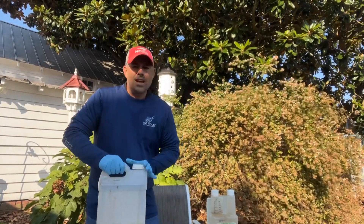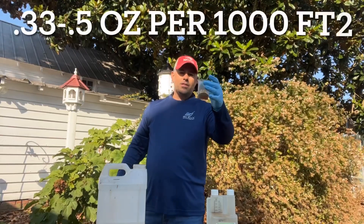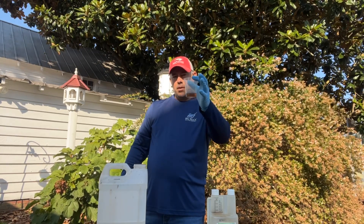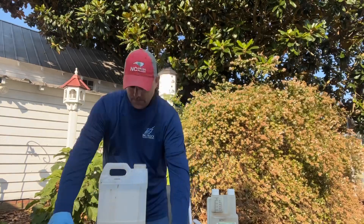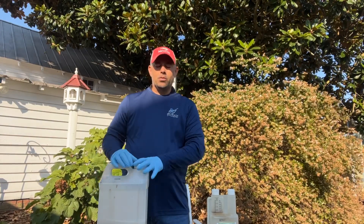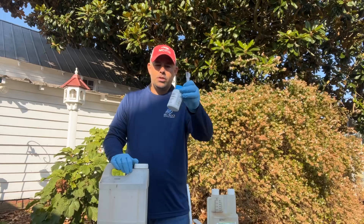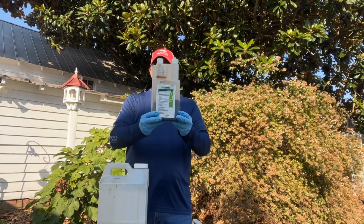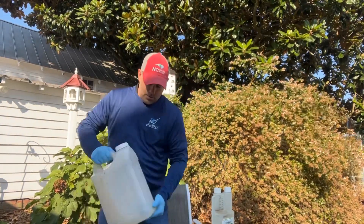Last but not least is an 80-20 surfactant — an 80-20 non-ionic surfactant, at least 80% non-ionic. A third to a half an ounce per gallon is perfectly fine. To recap: we're going with one gallon of mixture per thousand square feet; 0.03 ounces per thousand square feet of Recognition (dry formulation); 0.55 fluid ounces of Fusillade 2 per thousand square feet. Add in the surfactant and give it a good mix.